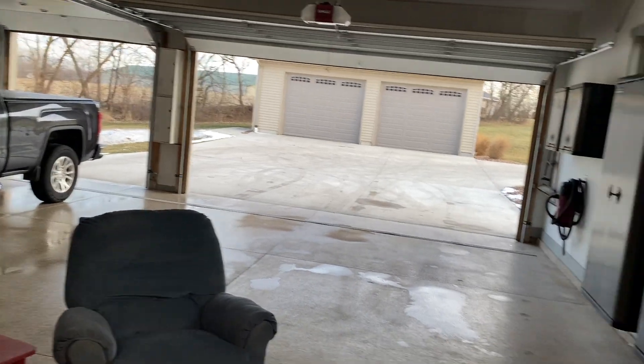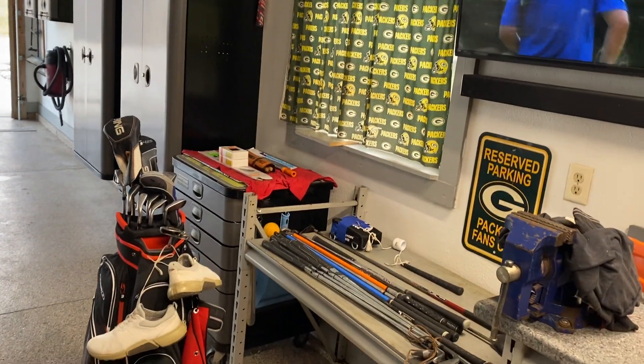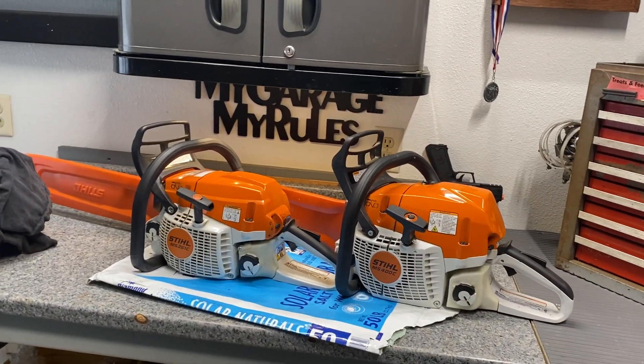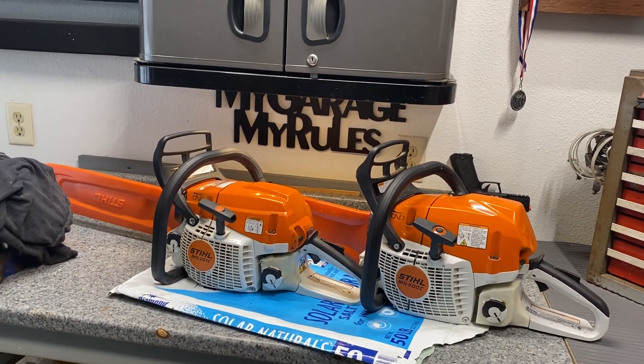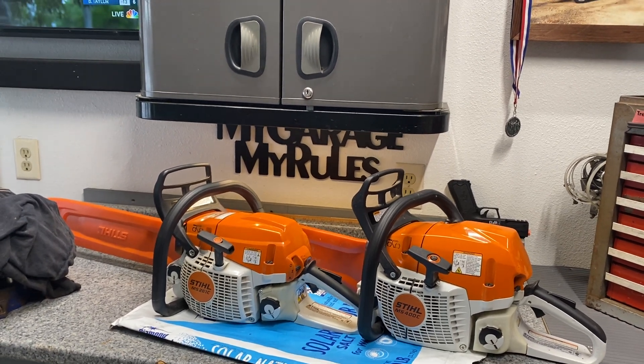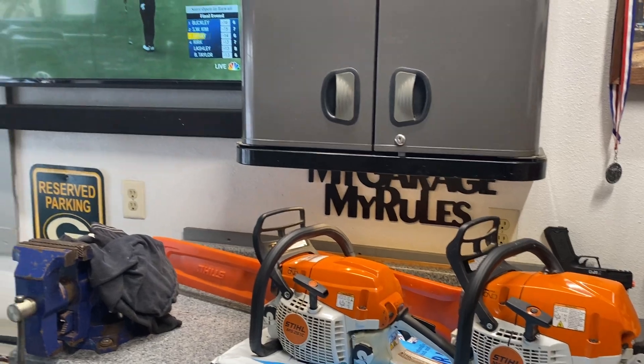I do spend a lot of time out here — summertime practicing my golf swing, and in the winter I cut wood. I just got done cutting yesterday, so I got the saws in here. I got to touch the chains up a little bit, clean the saws up, and get ready for tomorrow.